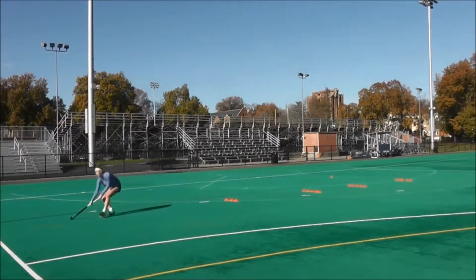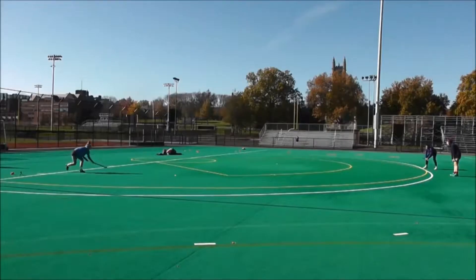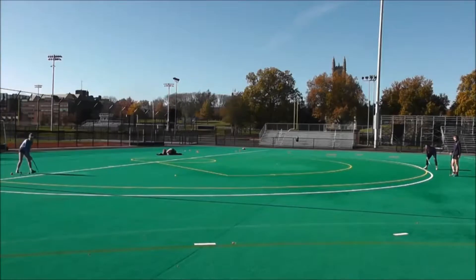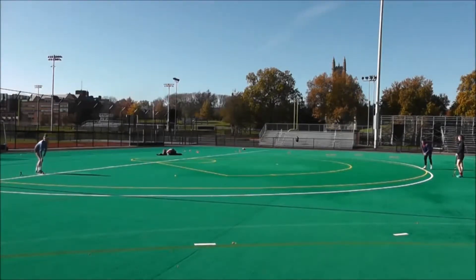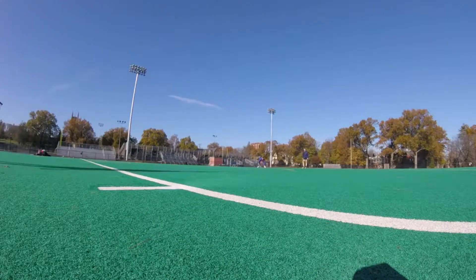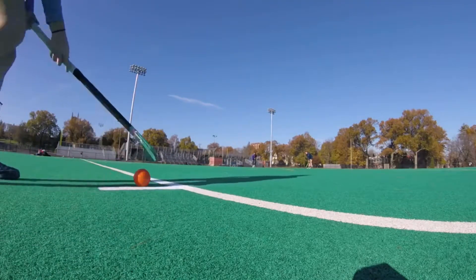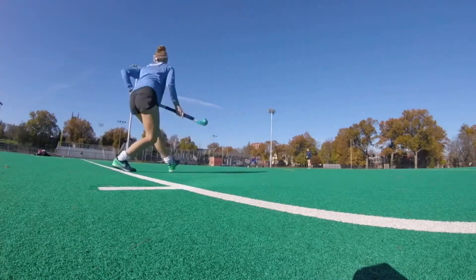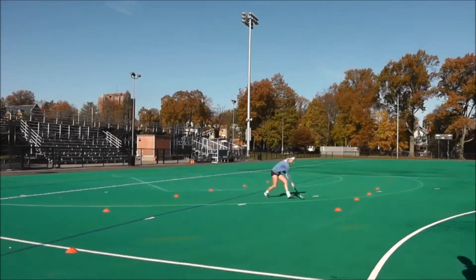Good. Good. Again. Again. Again. Good job. Keep going. Balls closed. That's perfect. Keep going. Perfect. Keep going.